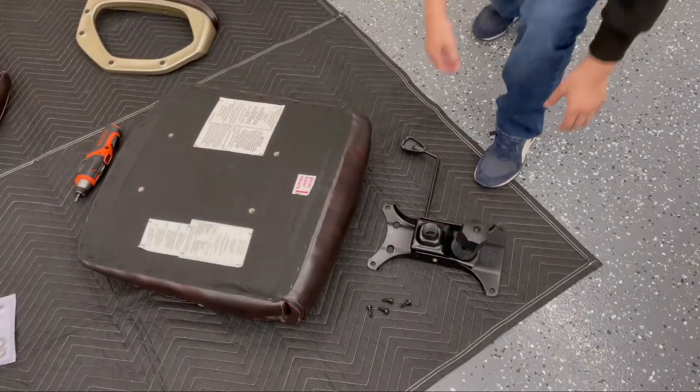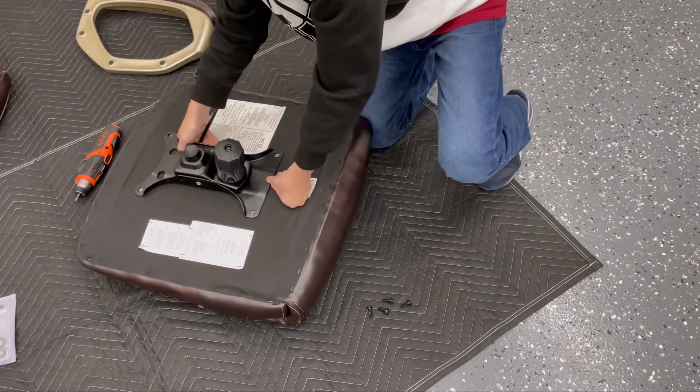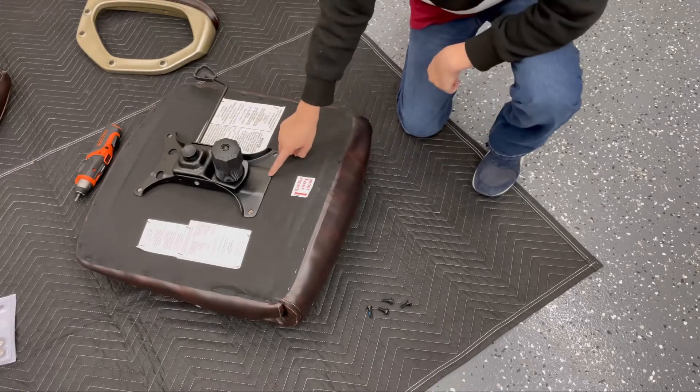Next, you're going to pick up the chair mounting and adjustment mechanism and place it on top of the upturned cushion. Make sure that the arrows are facing towards the front.